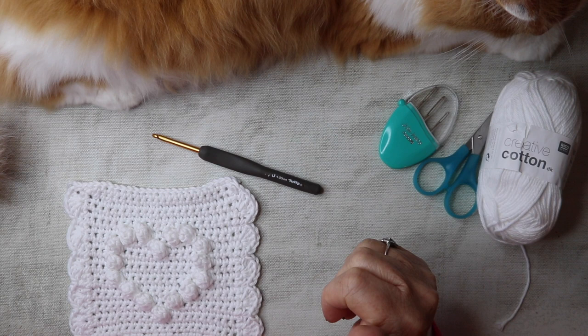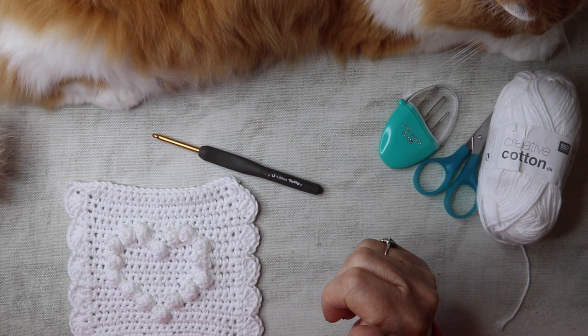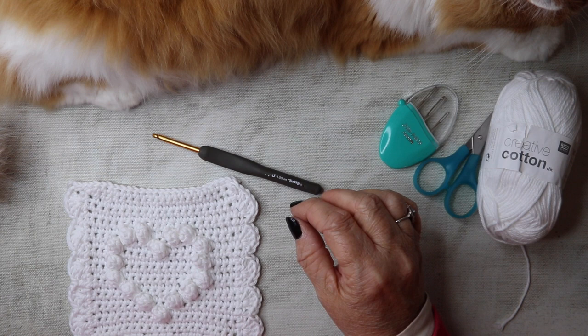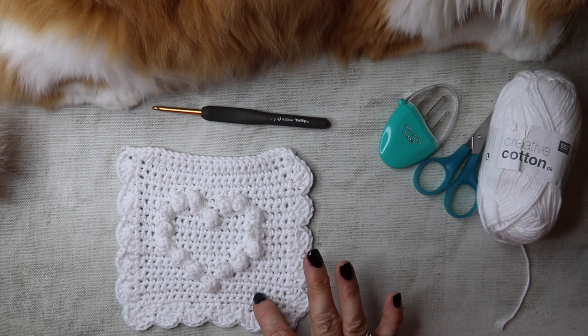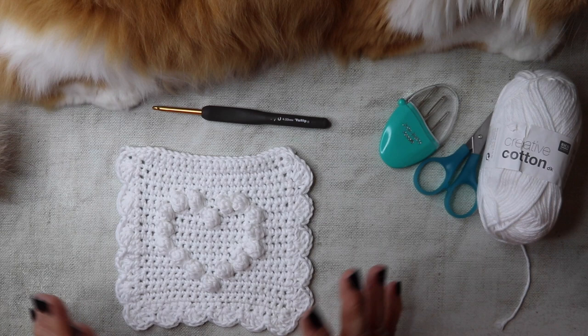Today we're being supervised by Toffee, so apologies for any purring or snoring! This patch pocket took about 20 grams of cotton yarn — that's all. So you can use up your yarn stash. Let's begin.